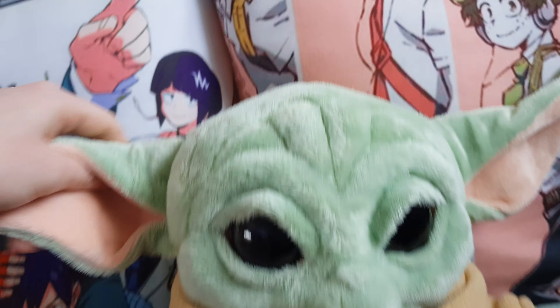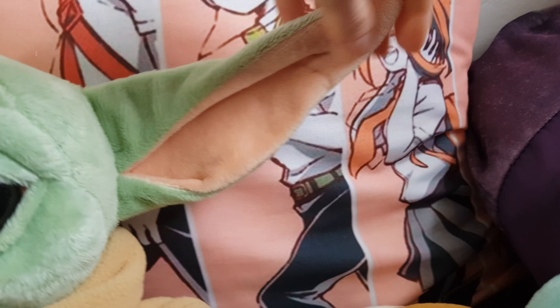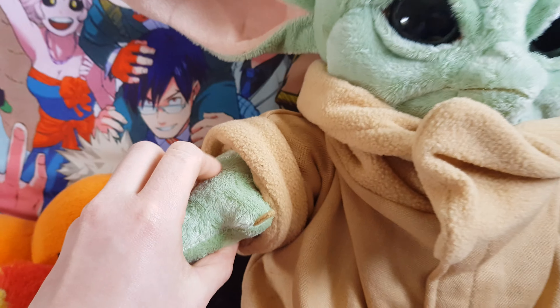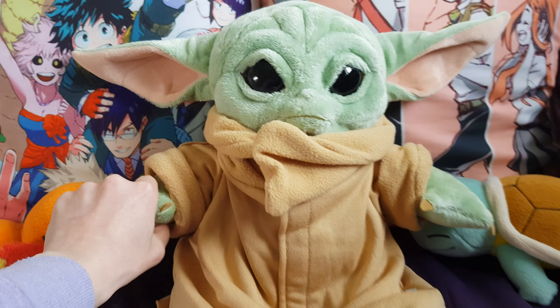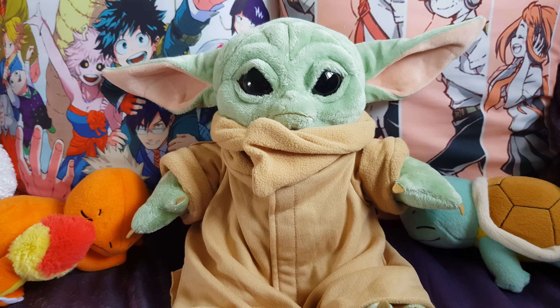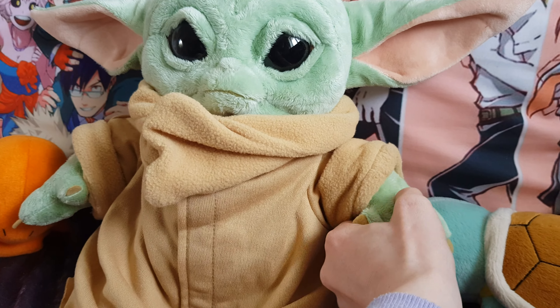So let's feel his ears — he's not got any wiring, but they are pretty sturdy. His eyes are plastic. So that button makes noises.